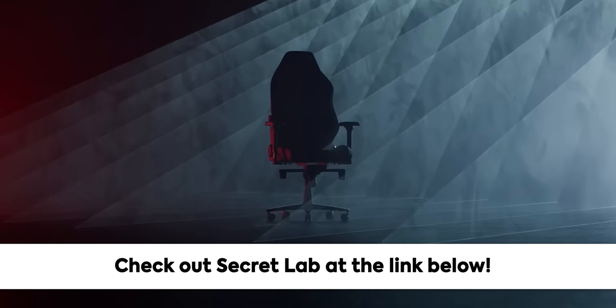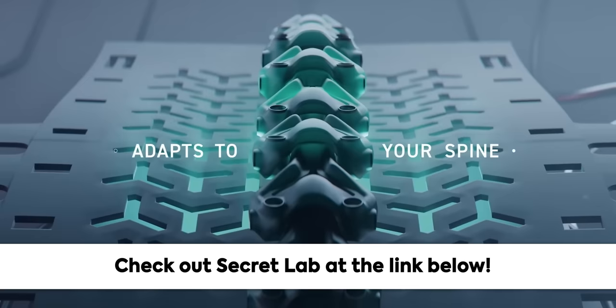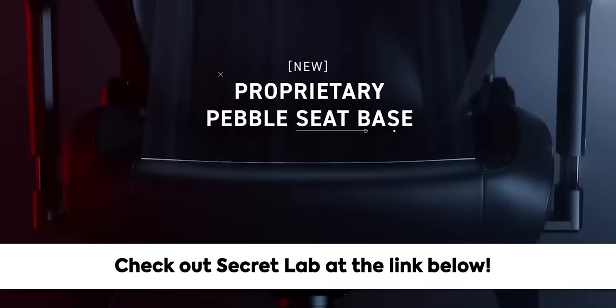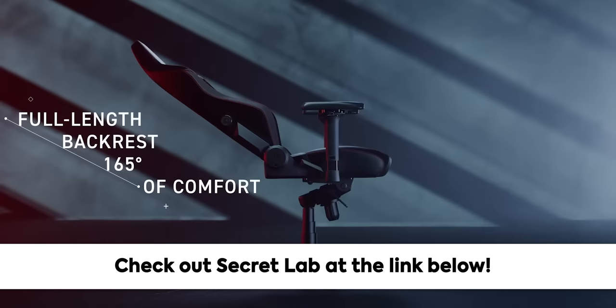Thanks to Secret Lab for sponsoring today's video. Secret Lab chairs are engineered to keep you incredibly comfortable for long hours at work and play. Their new Titan Evo 2022 chair features four-way lumbar support and an ultra comfortable lineup of different seat materials. All chairs come with up to a five-year extended warranty and a 49-day return policy. Head to the link in the description and check out Secret Lab today.